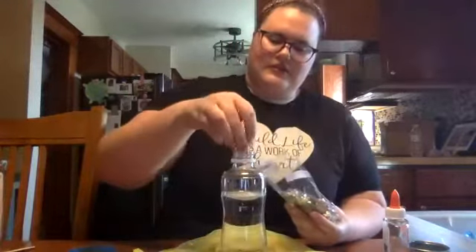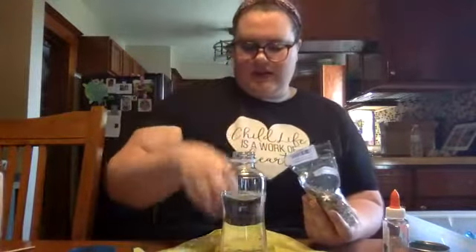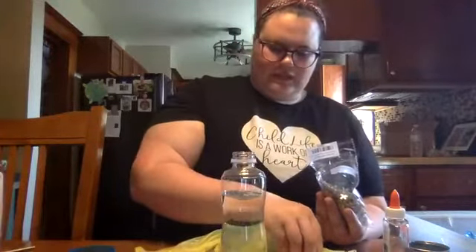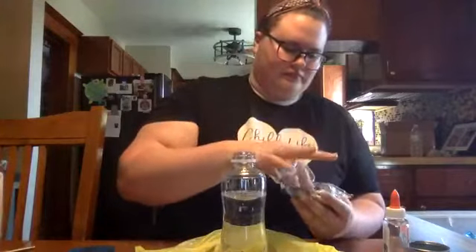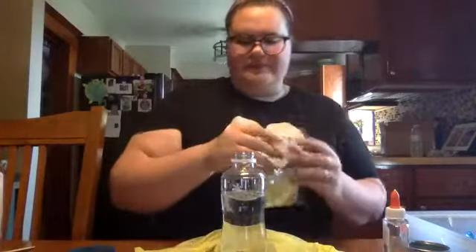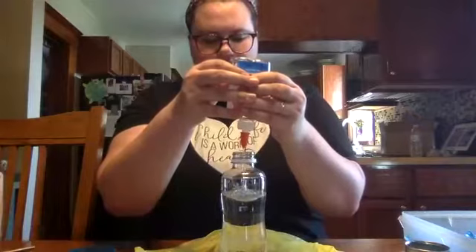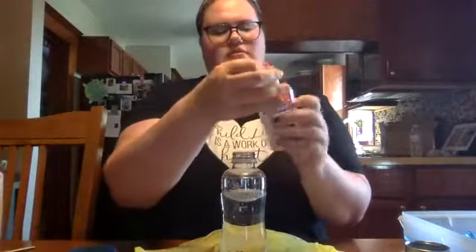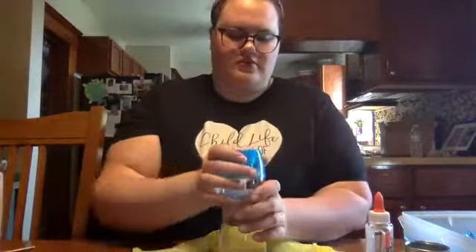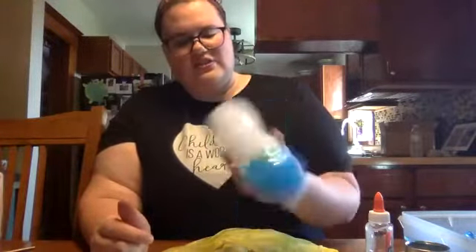Take them with your hands and just put them in there. Then, really important because we have glitter in here, we're going to want to put some clear glue in there — don't be shy with your clear glue, you want quite a bit. Screw the cap on really tight, then shake it to get all the glue coating the glitter just to make sure it doesn't stick to the sides. And now you have a cool winter sensory bottle!